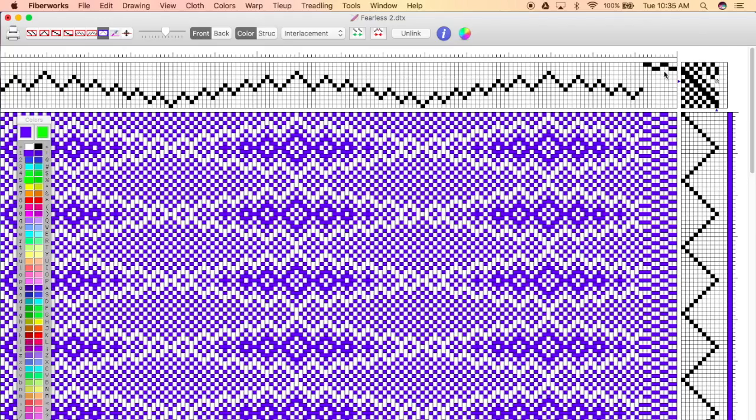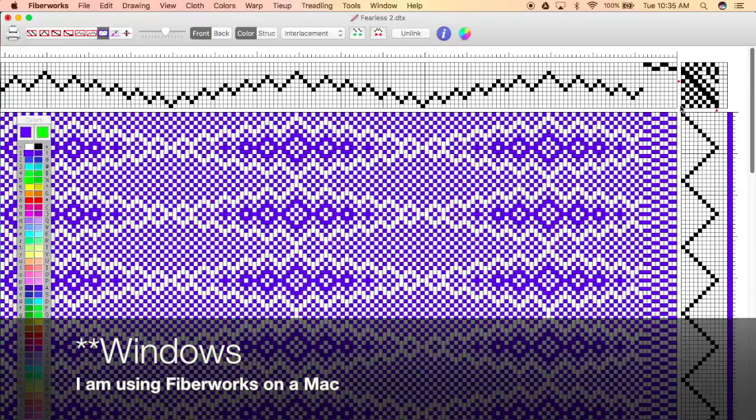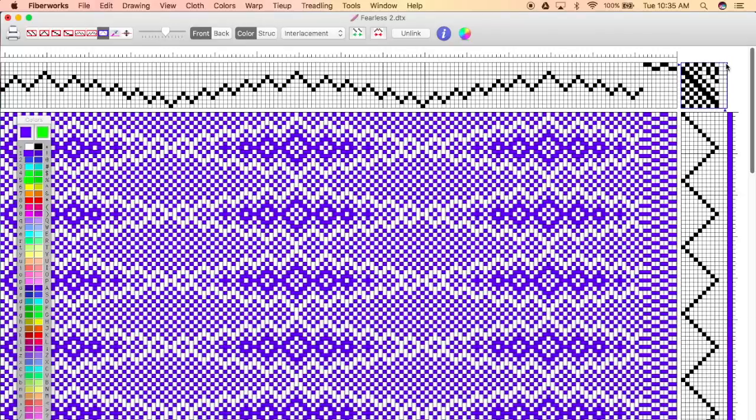The first thing you're gonna want to do is make sure that you have the same amount of shafts as you do treadles — you want those two to be equal. Then you're going to need to erase this treadling sequence, or setup rather. You're gonna want to press that blue button there. If you're using Fiberworks, it's over here. So you're gonna select that and delete the whole thing.